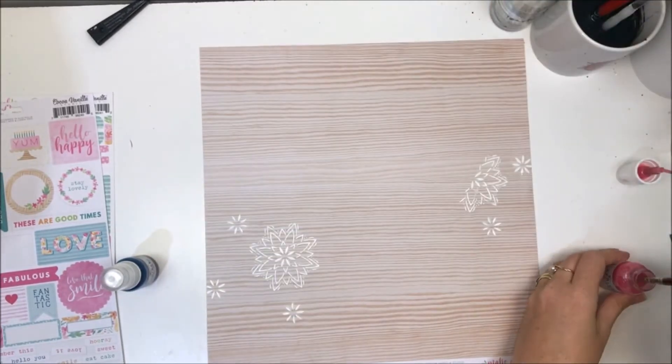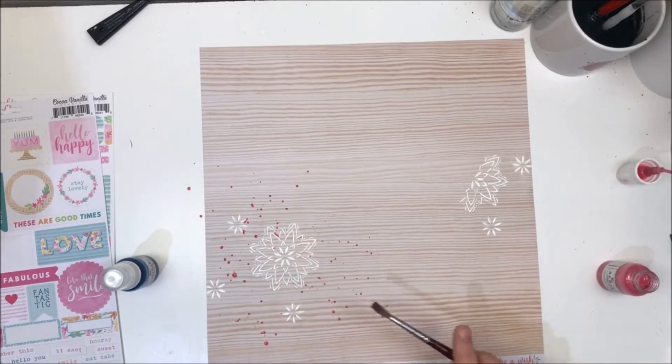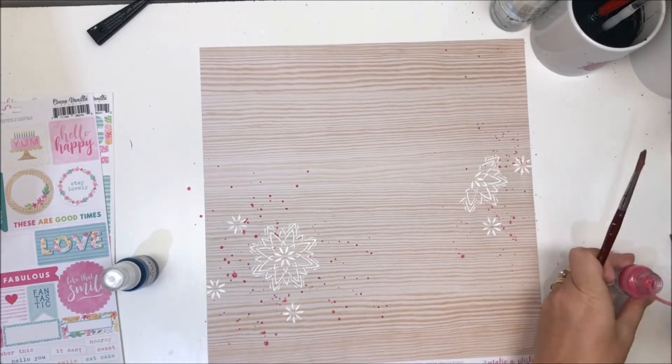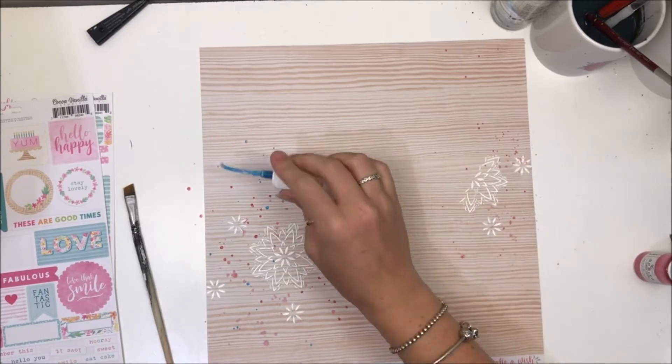I'm going to do some splattering now. I've gone with pink and blue — I'm going to use this pink mist, it's Shimmerz. I can't remember the colour; if anyone wants to know the colours leave me a comment and I will link them below. I'm going to do the same with this blue as well.